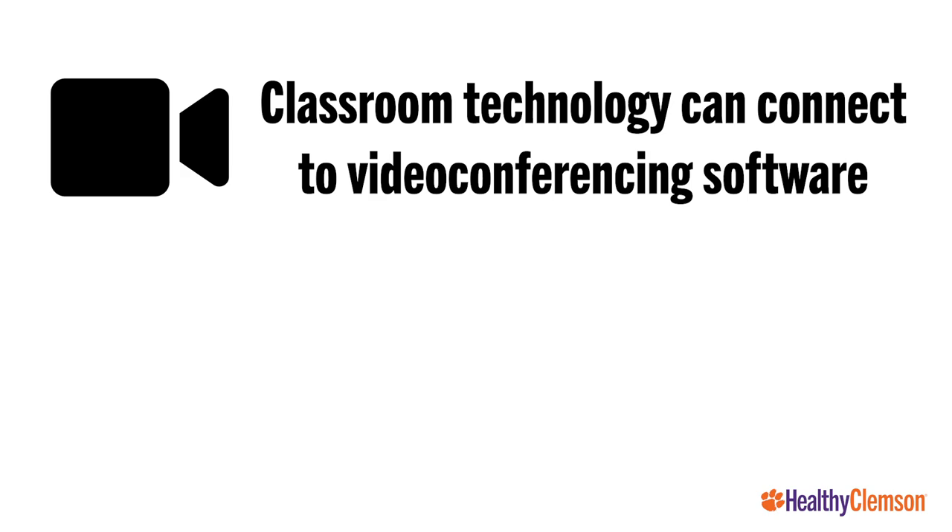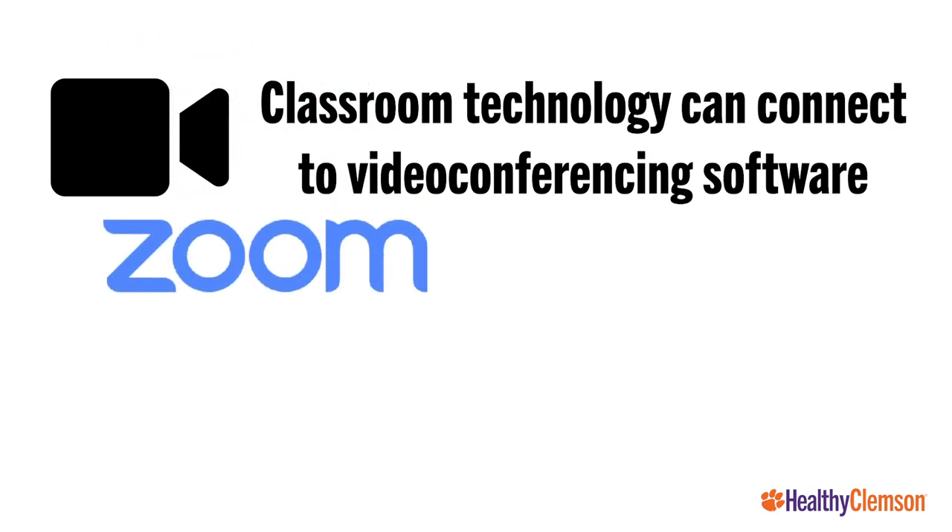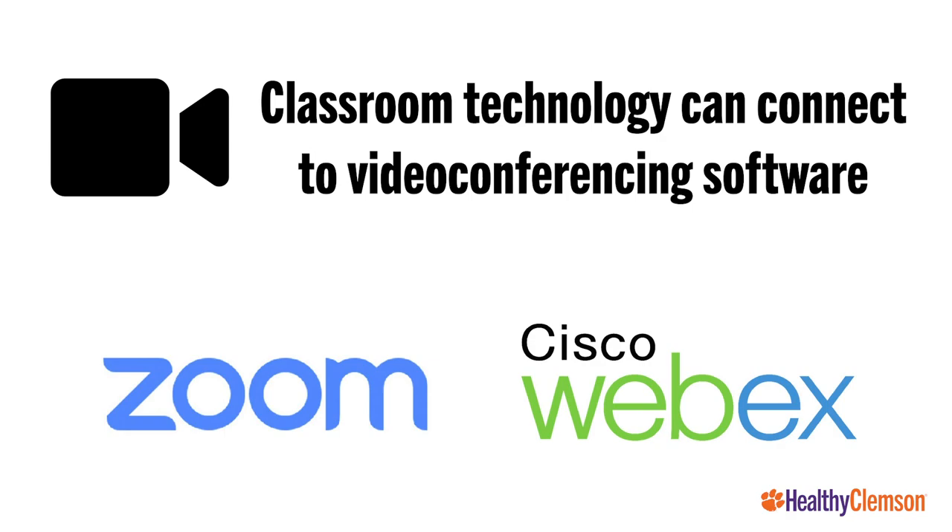The lecture computer or your laptop can utilize any video software, including Zoom and Webex, to host and record your online class.